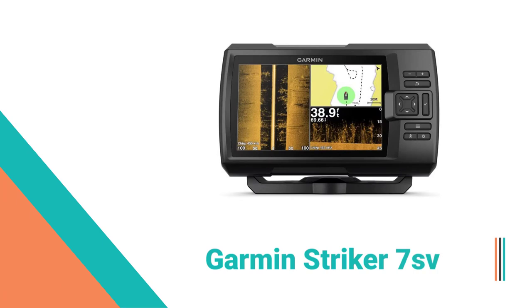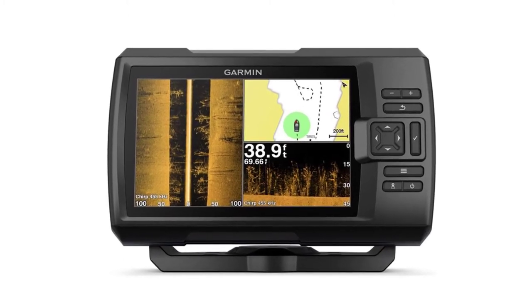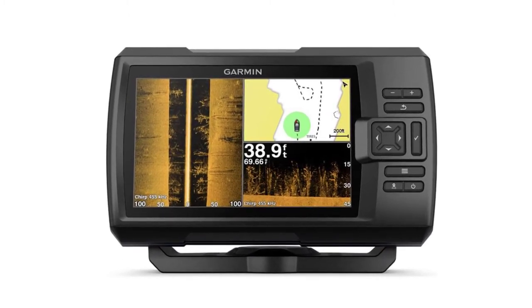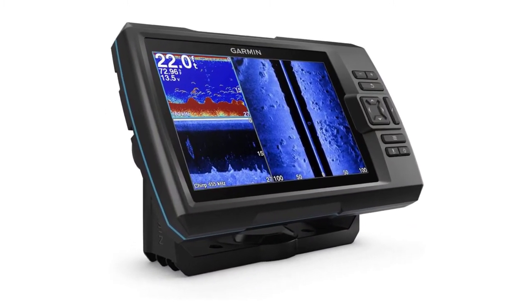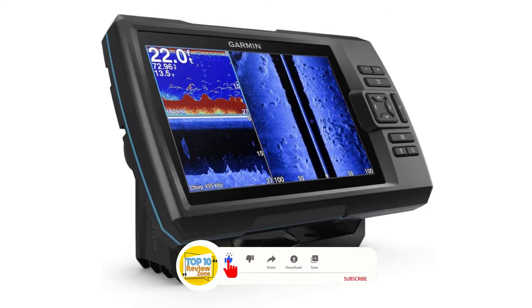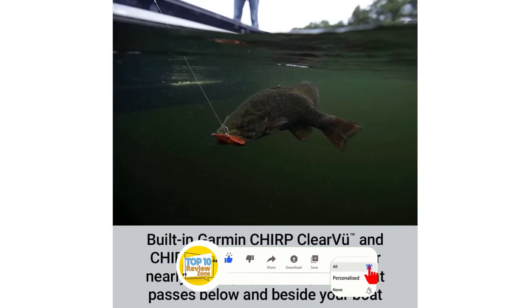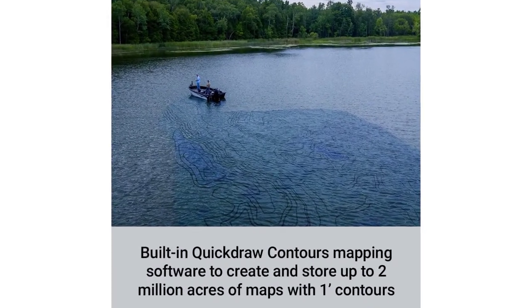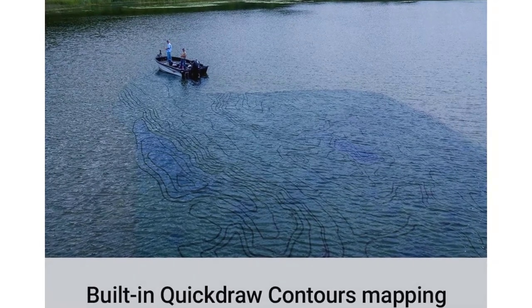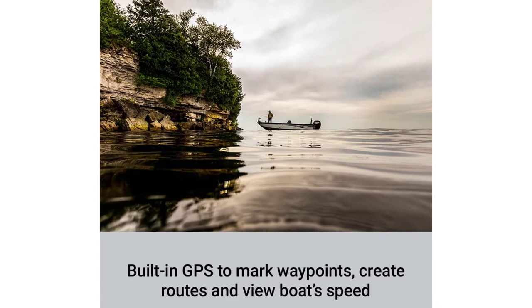Number 5: Garmin Striker 7SV Fish Finder. The Garmin Striker 7SV is really one of the best of the Garmin Striker series fish finders. This isn't just a personal opinion — in fact, this is what everyone concludes once they see all the features the device offers, and when you compare them with the price tag, you'll also end up calling it the best Garmin fish finder. The Garmin Striker 7SV includes Garmin transducers with high frequency. It will mark your return path and includes a wide Chirp transducer, which provides a higher level of clarity by sending multiple frequencies.